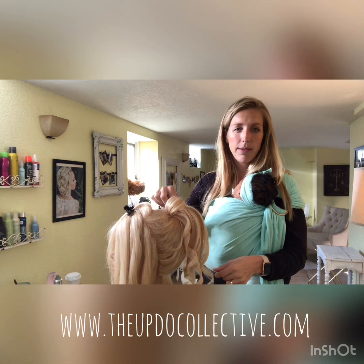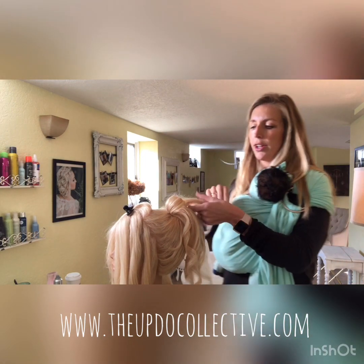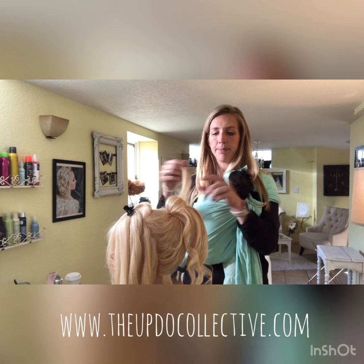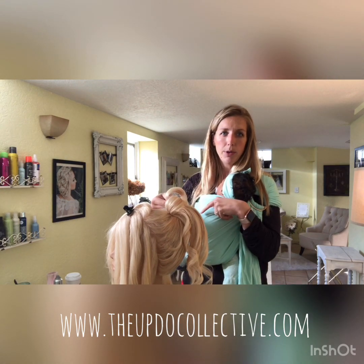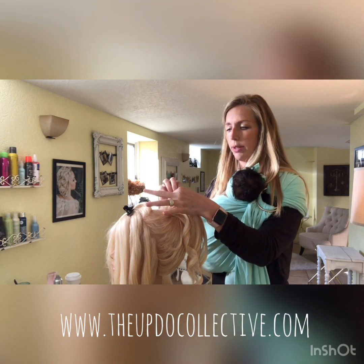Pin it right into the base of the ponytail, which is well backcombed, so you have a nice cushion. Take another section from the top, do the same thing — flip it up toward the front, gently pull it out so it's a little bit looser, then pin that as well.